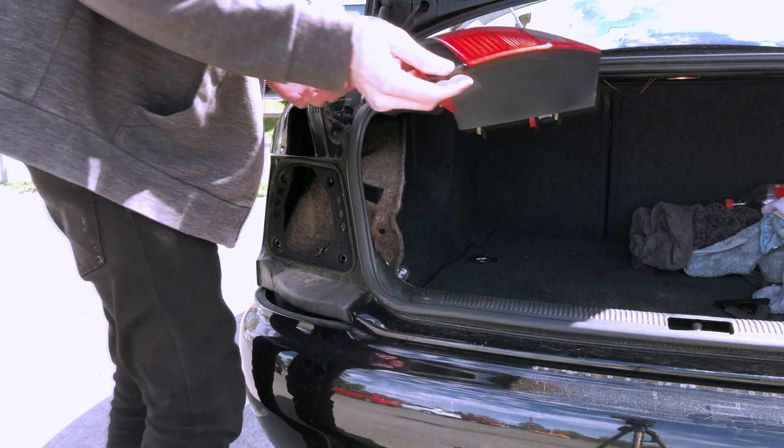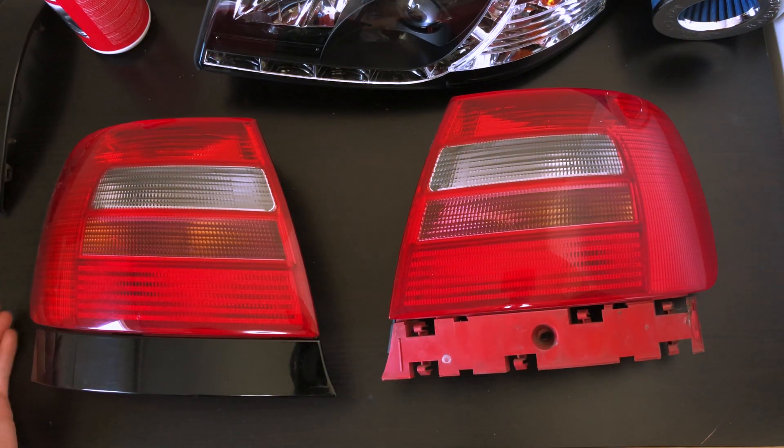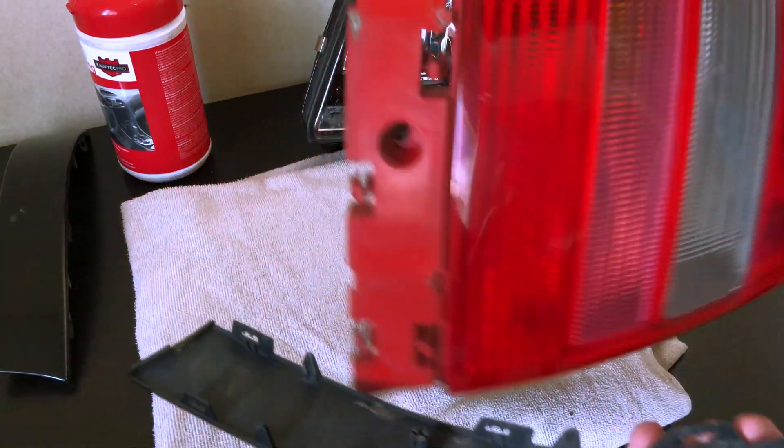Now we can take a look at the taillights. I removed the trim pieces and looked for any damage. In the end I decided on sanding the lights, but this process is really optional and up to you.